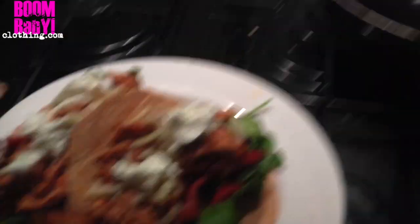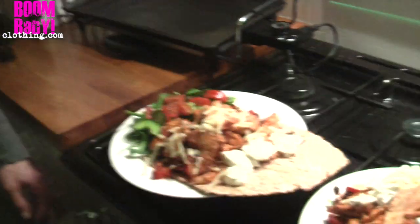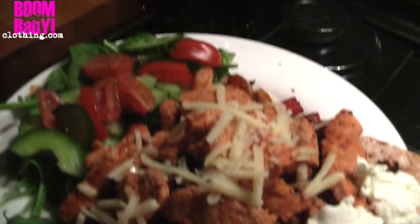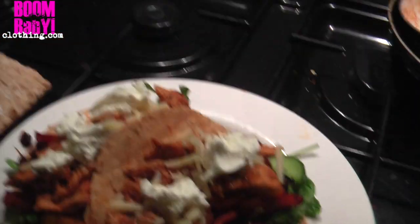And here we have it, guys — the constructed healthy fajitas! That's Lex's one — he gets extra chicken, extra veg, and one wrap. I'm a fatty so I get two! What do you reckon, Lex — look good? We've decided no salsa needed — it's going to be juicy enough. And I've decided that people who do not have colour on their plate are no longer my friends — beige plates, no no no!